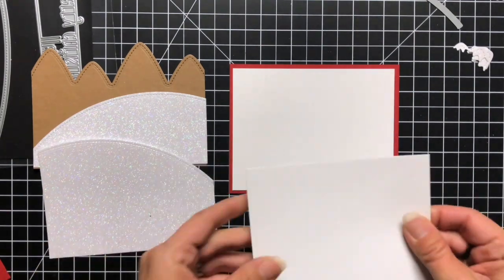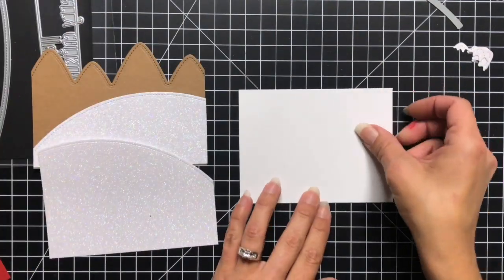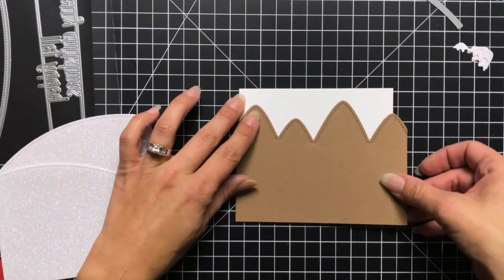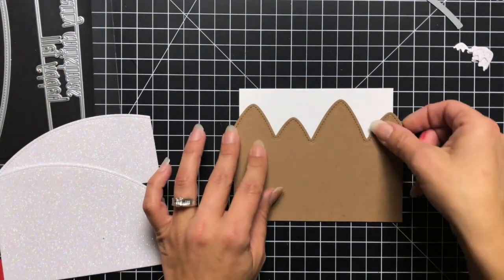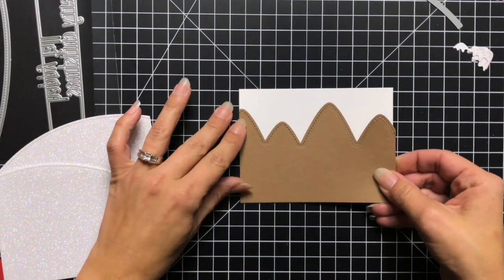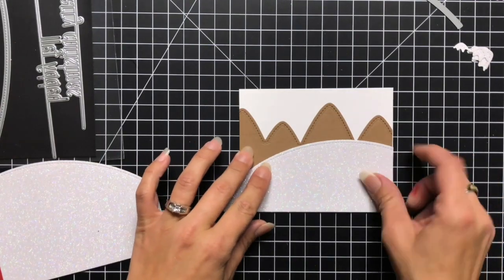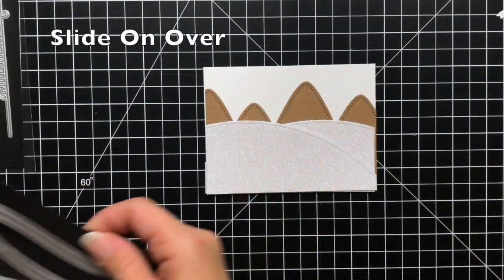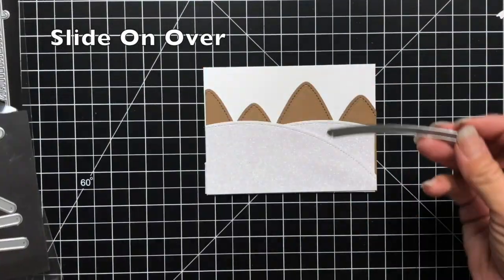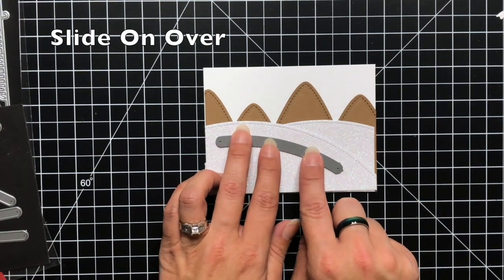The chili pepper cardstock is my base. I'm also adding a white piece of cardstock, and this white piece that I'm adding the mountains to is actually Bristol Smooth cardstock — because I want to ink blend my sky, and I prefer Bristol Smooth because the ink goes on really well. Now we can create our slider, so this is the Slide On Over die.